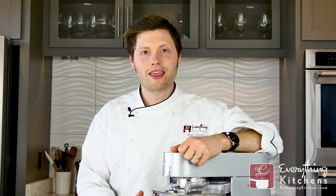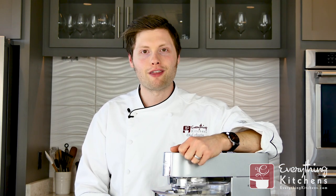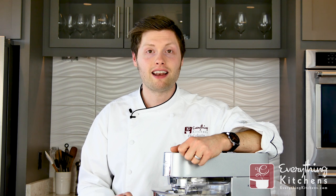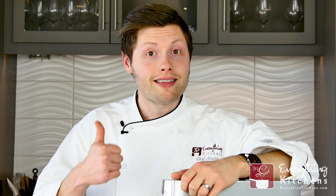If you want to know more about the Kenwood mixer, check out the link in the description below for the full article over at Everything Kitchens. If you're not already a member of our Chef Perks program, join for free to earn rewards, faster shipping times, and exclusive deals from EverythingKitchens.com. If you like this video, press that like button down there and subscribe to Everything Kitchens for more kitchen tips from Chef Austin.